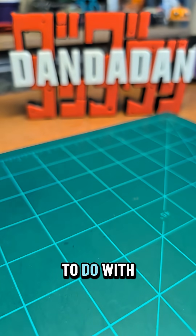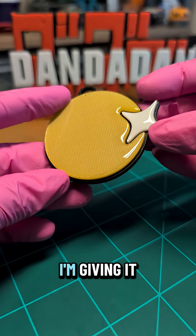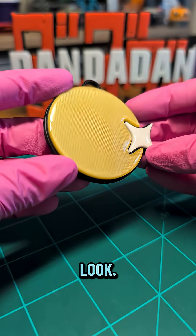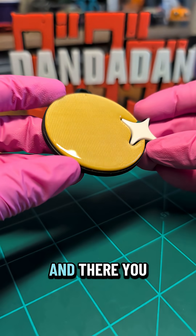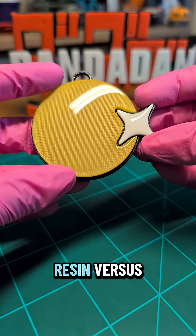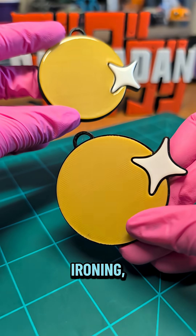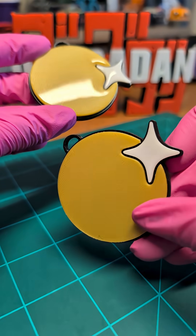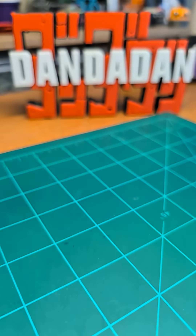So this is what I like to do with resin. I'm not really trying to hide layer lines — I'm giving it a beveled polished look. I add a top coat of UV resin, hit it underneath a UV light for about five minutes, and there you have it. Resin versus ironing — just different. Thanks for watching guys.